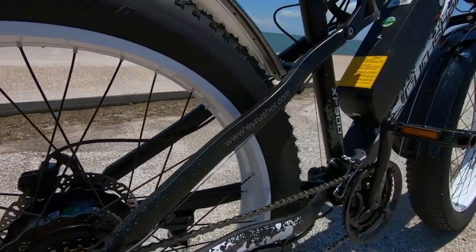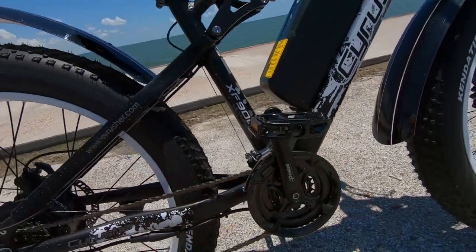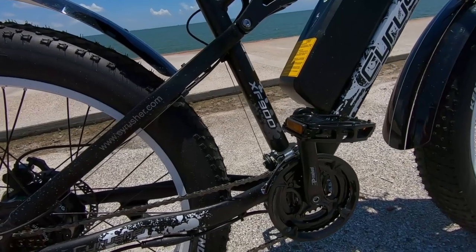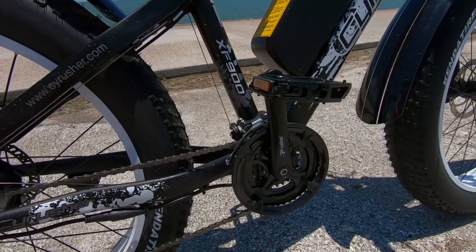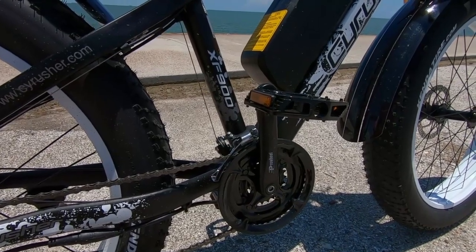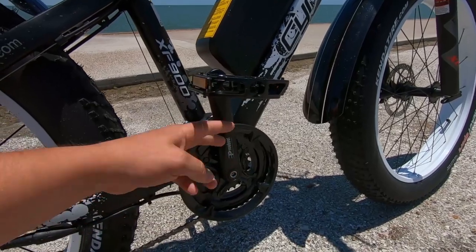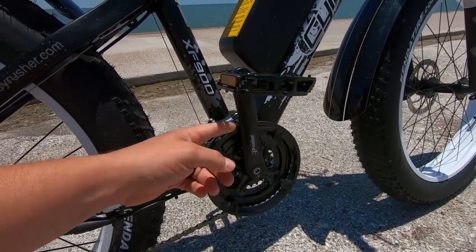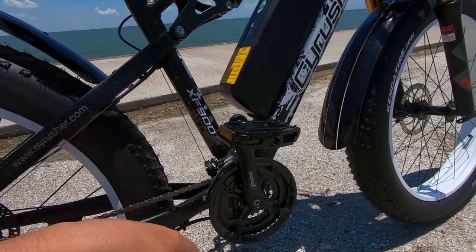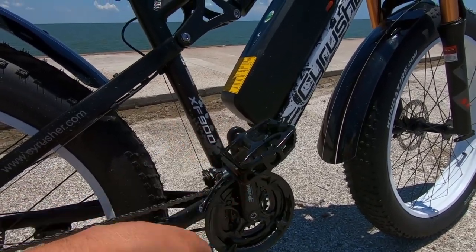Moving up to the front, there's no chain guard, which is maybe something we want to see — maybe an upgrade or a future model feature. If you're out on the trails and hit something, it'd be nice to have a little protection since the chain is what keeps everything rolling. Down at the cranks we've got pro wheel cranks, 170 millimeters in length, and Wellgo B087 pedals.